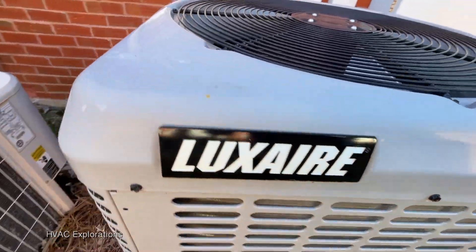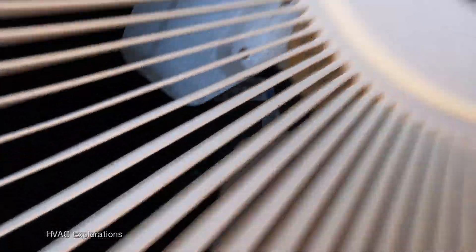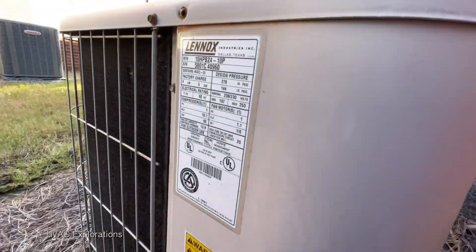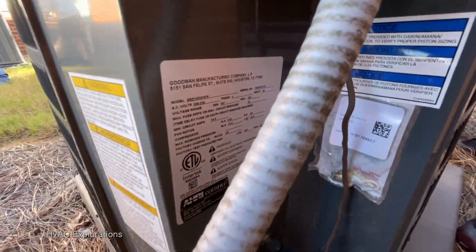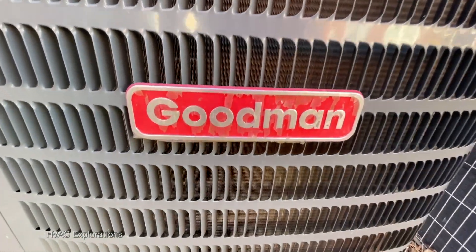Right here we got a Lennox Value Series. The compressor is reciprocating. It's 2018. Watch out for the vines — I almost stepped in. That is one dirty unit. They didn't take the wrap off the logo when they installed it, and that's what happens.